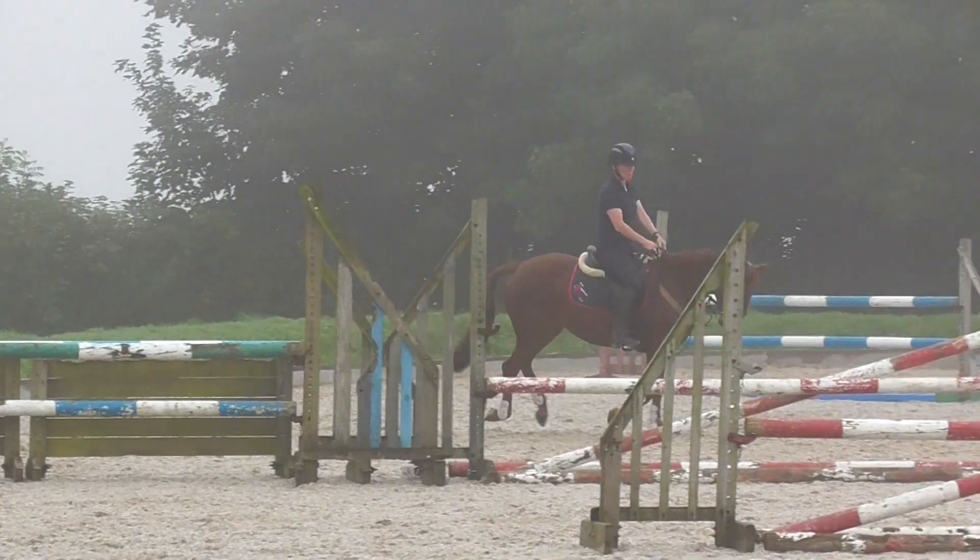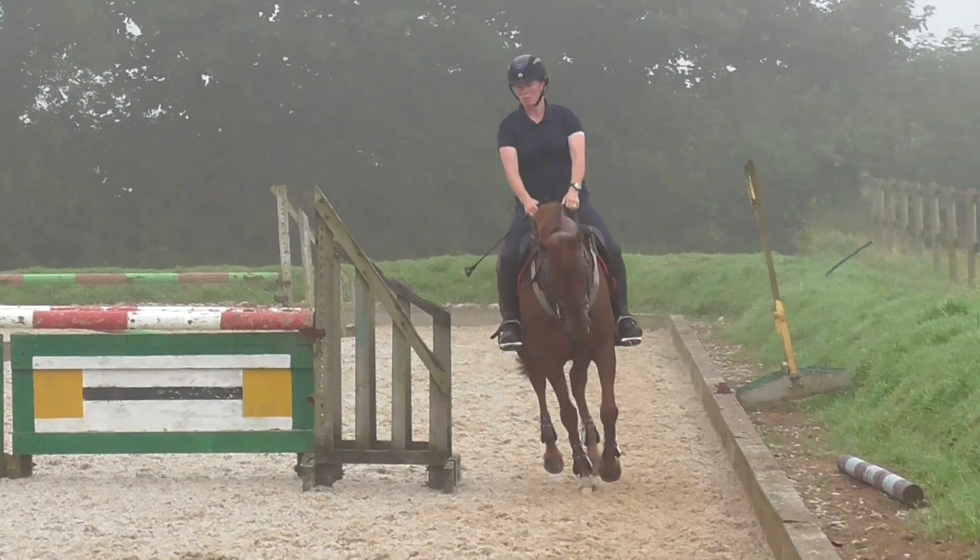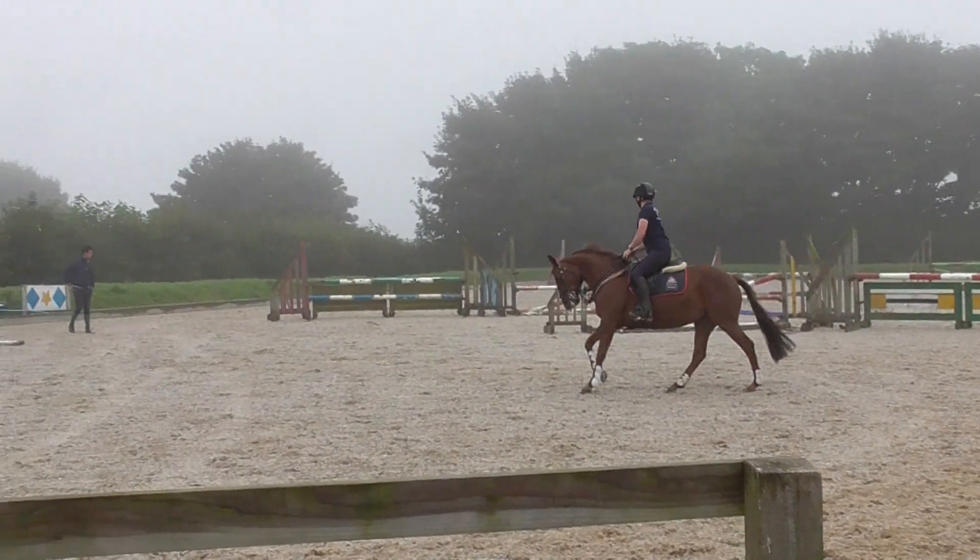Keep coming, keep your rhythm. Soft hands, flex, sit there. Do a little bit less. Keep the canter. Come through your turn, get square.